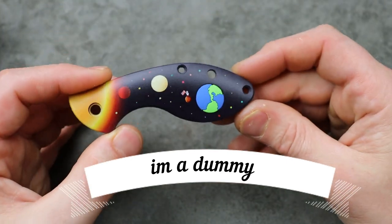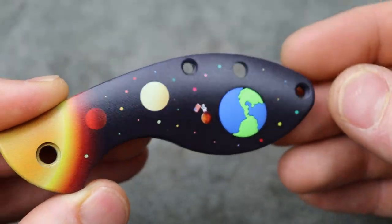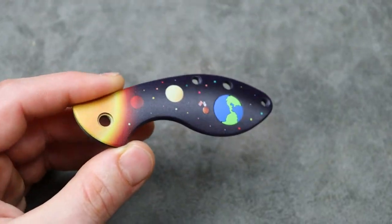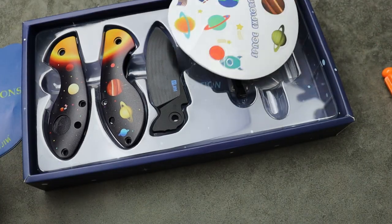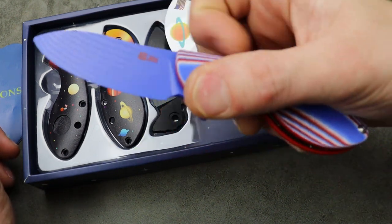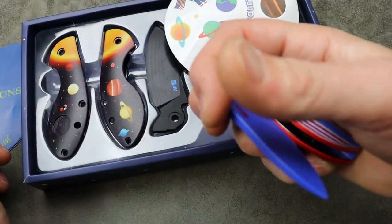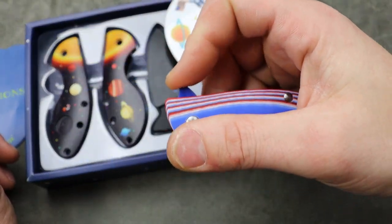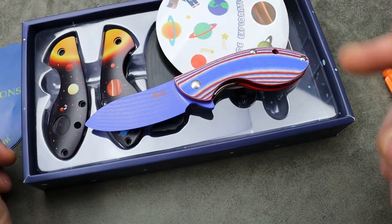Anyway, I think it's pretty cool. I'm going to link everything down in the description for you guys if you want to pick one up for your child, niece, nephew, neighbor — something like that — to help them learn how to do maintenance and build a knife. I love you guys, thank you for watching, peace.